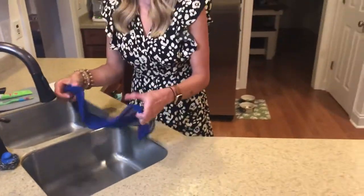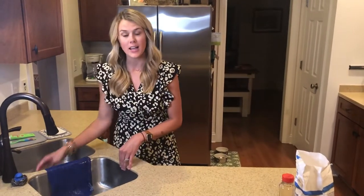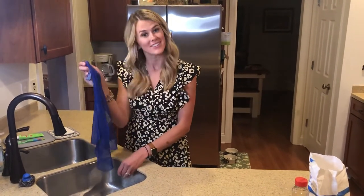For caring for your dishcloth, you are perfectly capable of hanging it over the sink to dry. Like our other items, it has a tag as well — you can hang it there, anything you may please. This is our dishcloth.